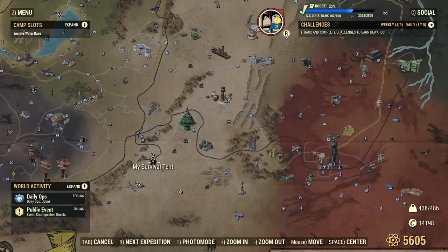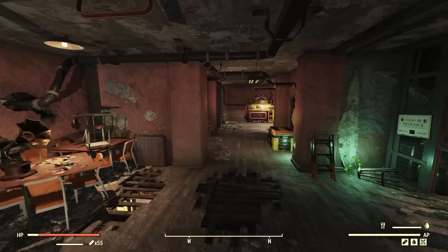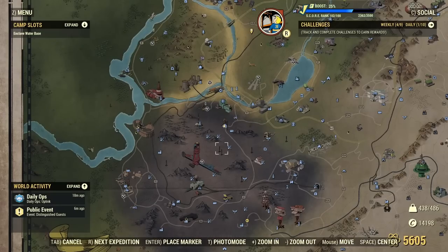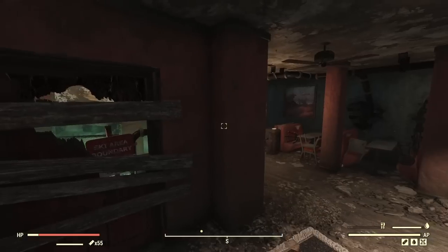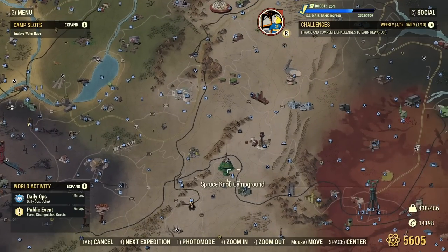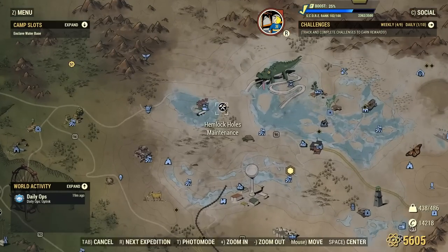On the topic of fast traveling, if you've come from previous Fallout titles, in case you didn't know, you can actually fast travel while you're indoors. You don't have to exit to the open world to fast travel — useful to know.